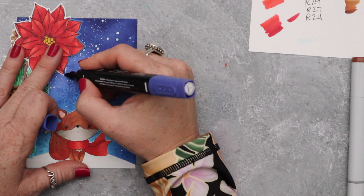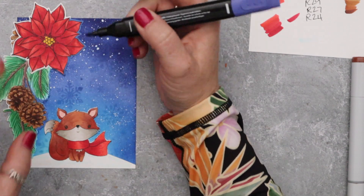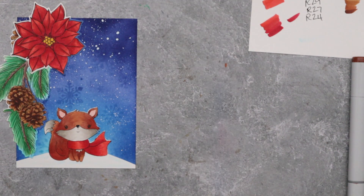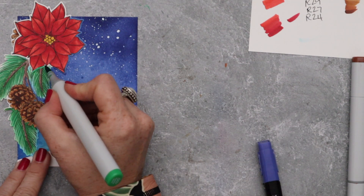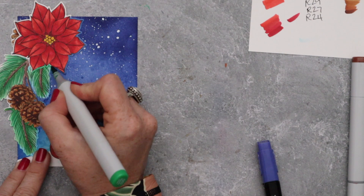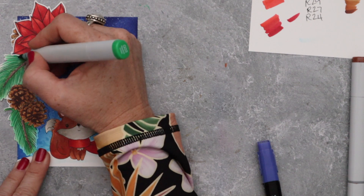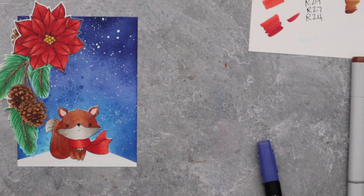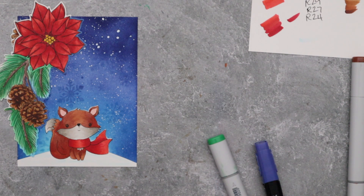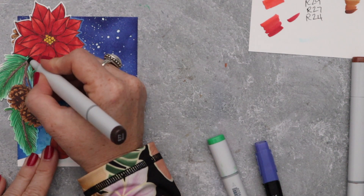I learned this technique from my friend Kelly, who happened to be the one that drew this poinsettia. It's something she does in literally all her videos where she has die cuts because she does not like a white border around her die cuts. When I did this for the first time I was like, it's not going to look right, it's going to look weird to color on the edge. I should have known that if it looked weird Kelly wouldn't do it in the first place, but in my head I was like this is going to look strange, and so I got really hung up on that.